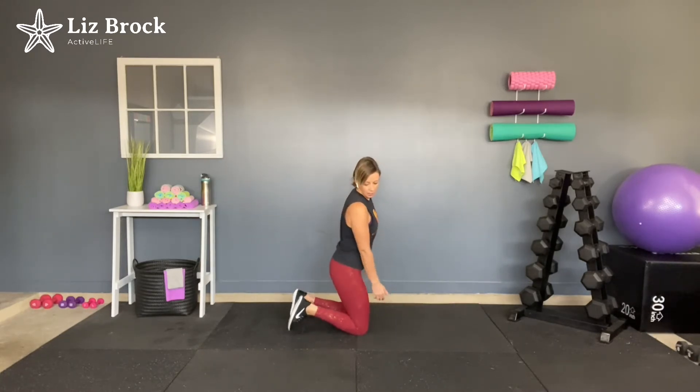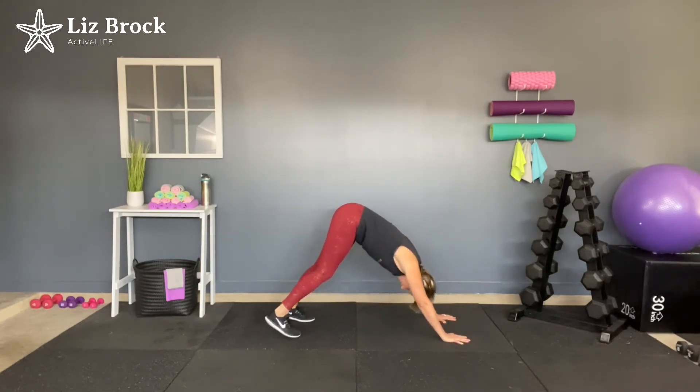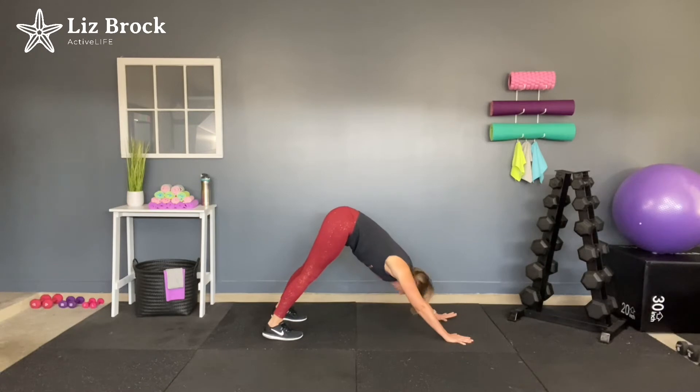Back to your knees. Curl your toes up, hands are down. Push up into downward dog. Pedal the feet back and forth, trying to get the heel as close to the floor as you can. Now push — pretend like you're trying to push the floor away from your hands. Really try to get those heels down.